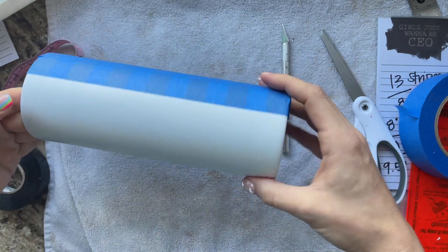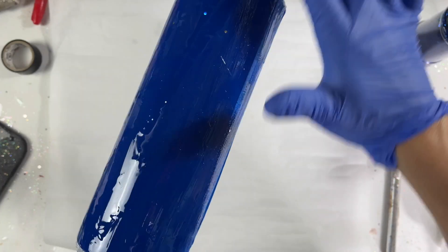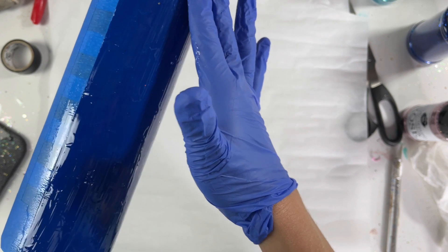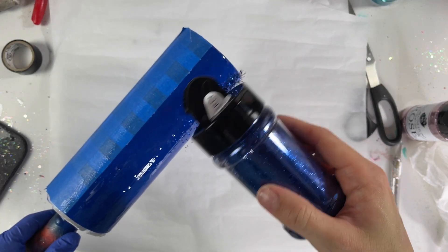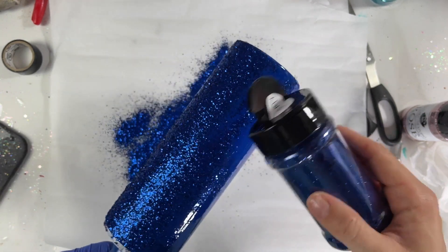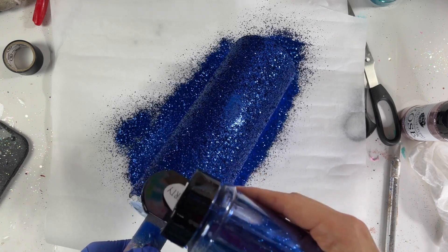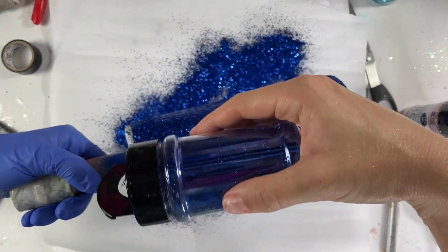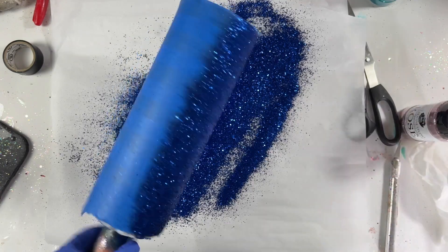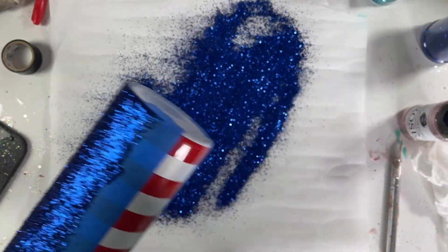I used royal blue paint from Rust-Oleum, and once that was dry, I went into epoxy. We're going to glitter our star side using Liberty from Peachy Olive Glitters. So I'm applying a very, very thin layer of epoxy to my cup, making sure that I don't have any ridges or anything in there, and then going straight in with this glitter. You can use any royal blue or navy glitter that you want. This one is a little bit of a chunkier cut, and it's named Liberty, so I felt compelled to use it for this 4th of July cup. I'm going to remove my tape immediately after glittering, and then I'm going to let this sit and dry for about four hours.